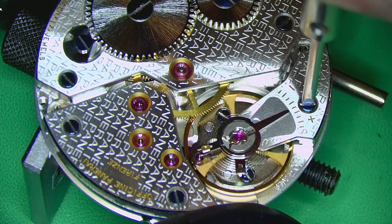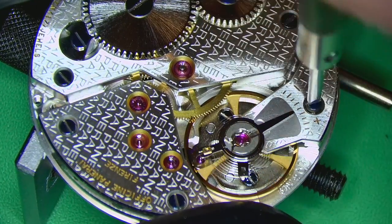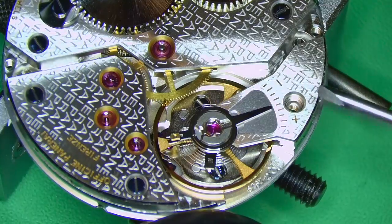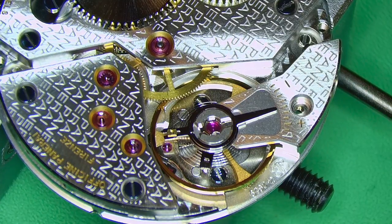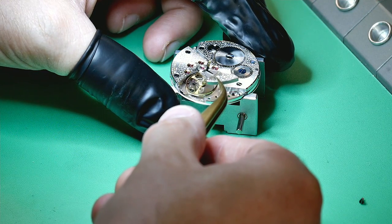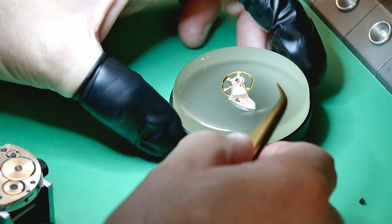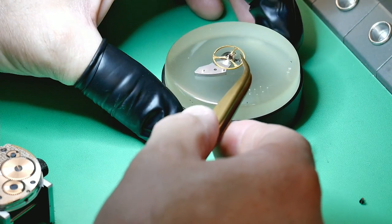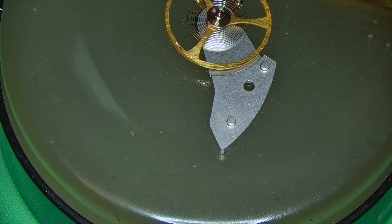I've removed the cannon pinion and flipped the movement over to address the other side. Again, I really like how this movement looks — the attention to detail is so nice. I'm removing the complete balance and putting it to one side for cleaning. The safest place to keep a balance is back on the movement, and I always turn it upside down to relieve any stress on the balance staff — I don't want all that weight sitting on it for the whole duration of stripping the watch down.